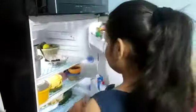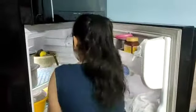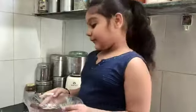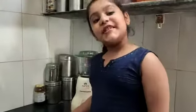We will put it in a bowl for 5 minutes. Now we will check it and make it into little round balls.